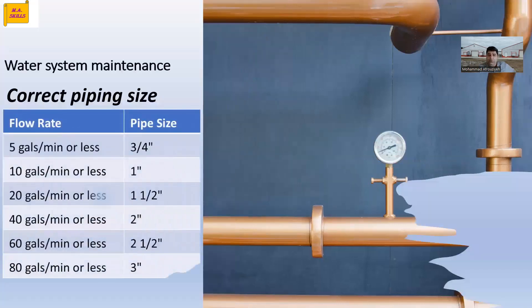Based on gallons per minute, you can look at this table. For example, if you need 20 GPM, then your pipe size should be one and a half inches. Or if based on your farm size you need 40 gallons per minute, then your pipe size should be at least 2 inches. So you can just calculate the amount of water you need and then figure out what the piping size should be.